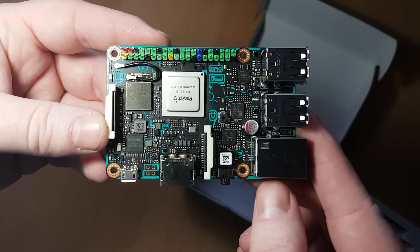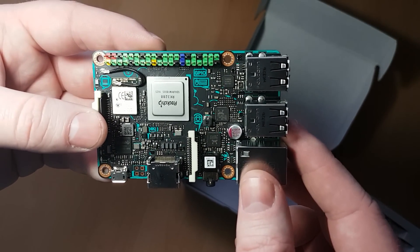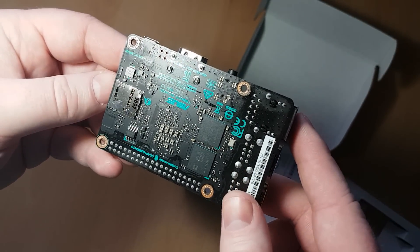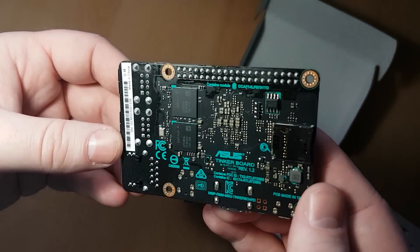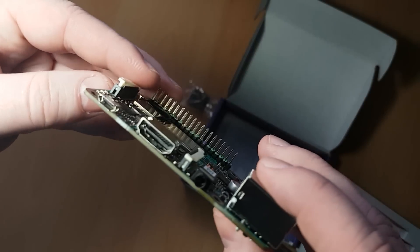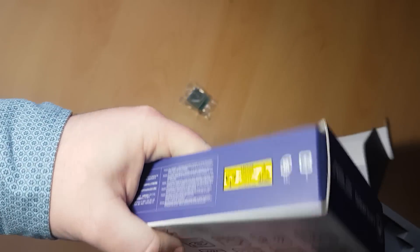If you want to put in the comments what you would like me to test on this — I've also got a Raspberry Pi 3, so we could possibly do some back-to-backs. I'm going to be looking into the 3D side of things, WebGL, stuff like that. Hopefully it doesn't suck on this or we'll be back to the drawing board. Put some comments below — anything you want me to test, I'll give it a whirl. There we are, the Asus Tinker Board.